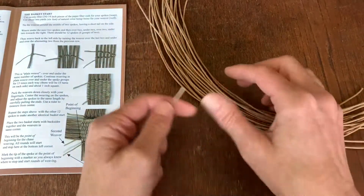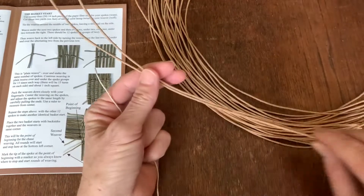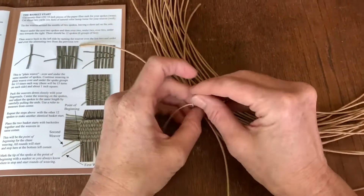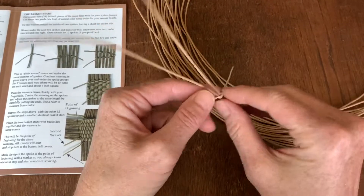We're going to start the basket by taking two pieces of the fiber rush and tying a simple knot around two in the center, leaving a small tail.